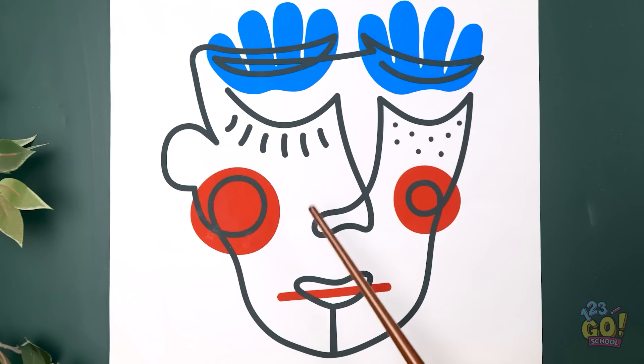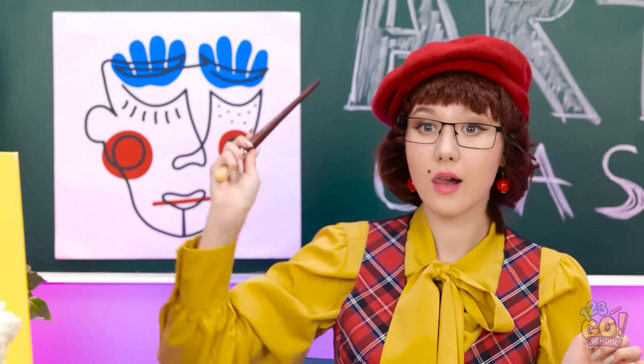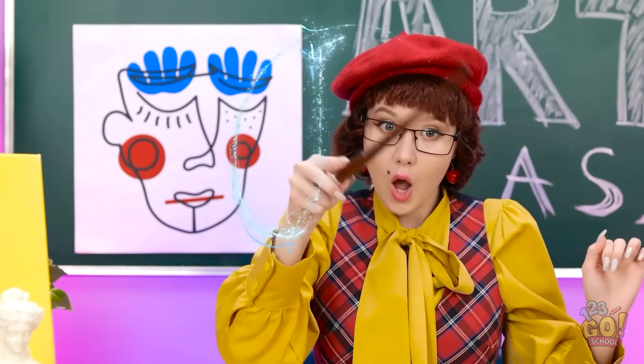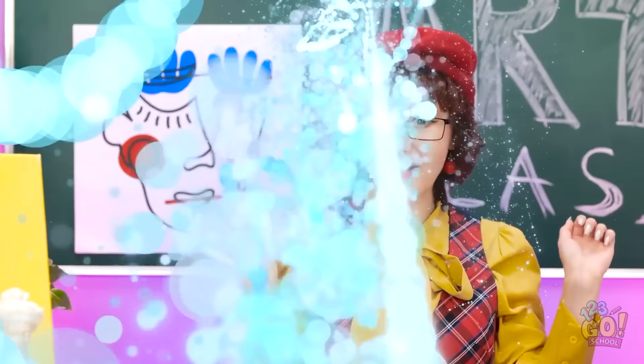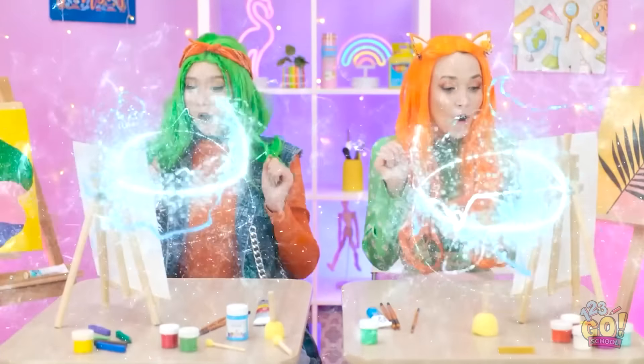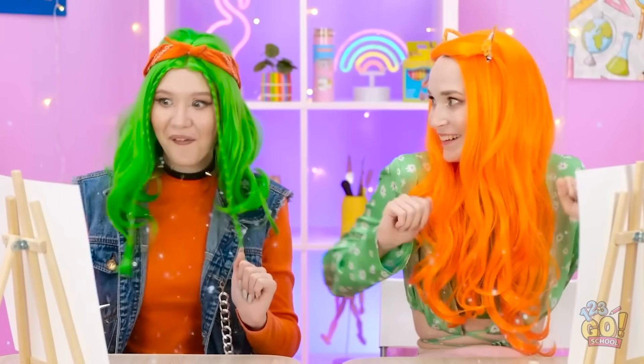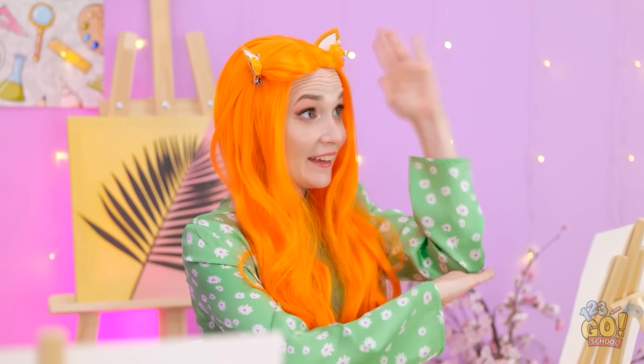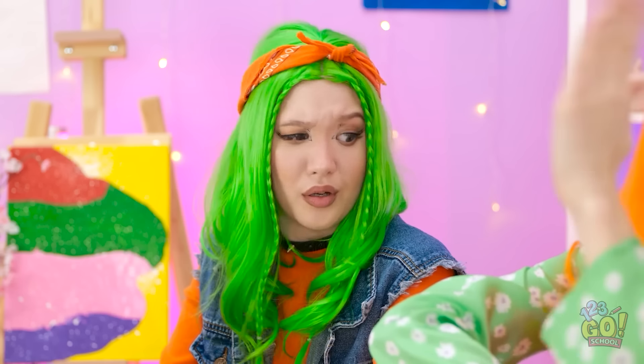Let's start with the human face — it's quite a complex subject matter. Well, what are you two waiting for? Alakazoo! You can draw too! Wow! Are these for us? We get to draw our own faces! Wow! Let's do it! Well, anyone want to go first? Yes, yes, me, me! You're always such a goody-goody.